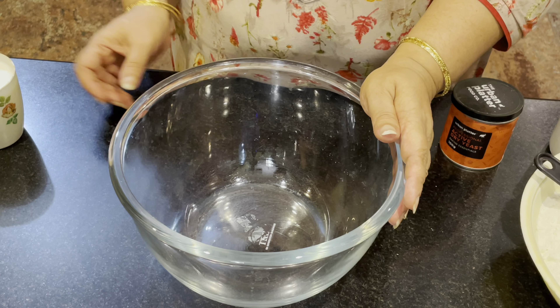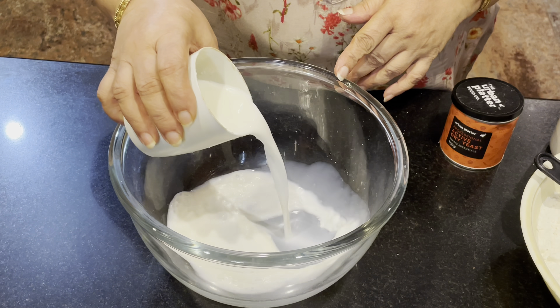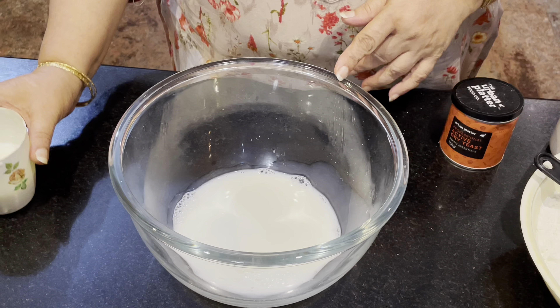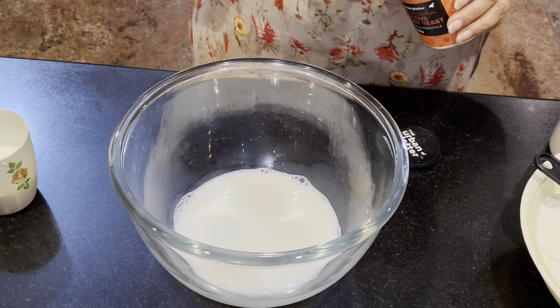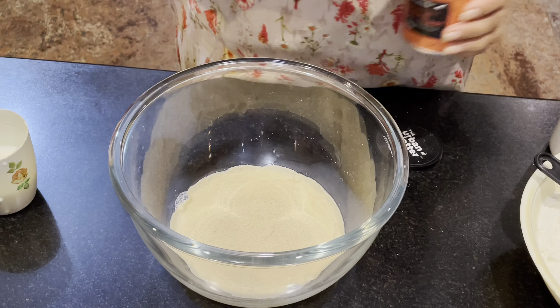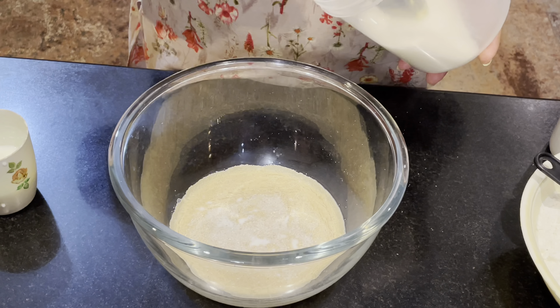Mix it in a bowl and put the water in the bowl and mix it.